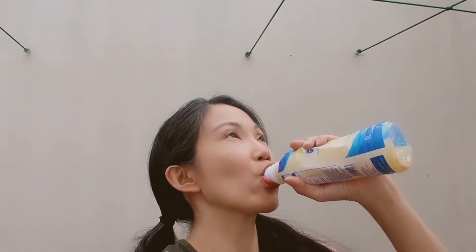Would I recommend it? Sa mga first-timers, you guys must give this a try. It's good. For me, would I drink it again? Yes, I would drink it again. Kasi masarap siya.